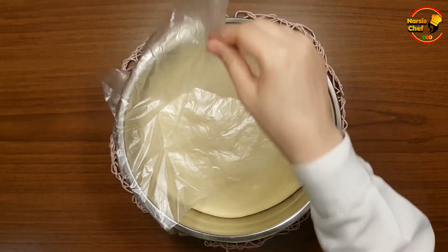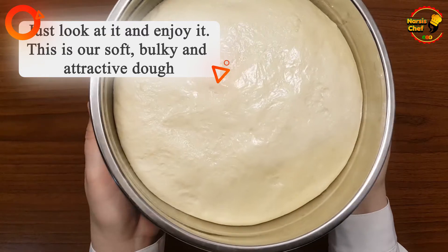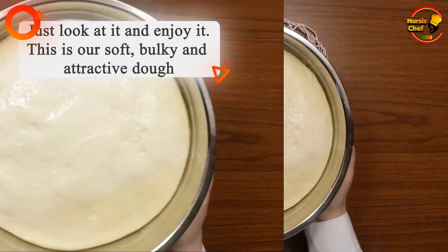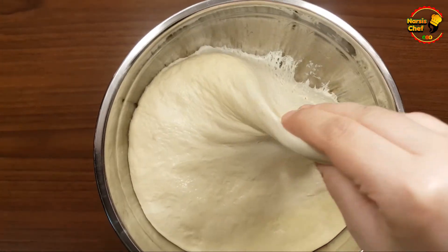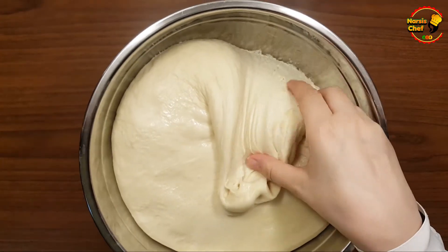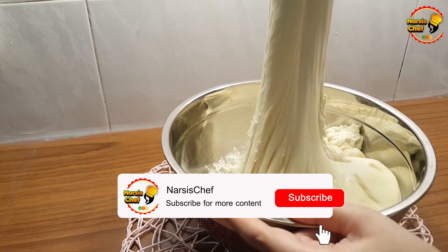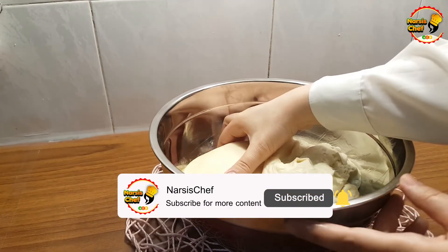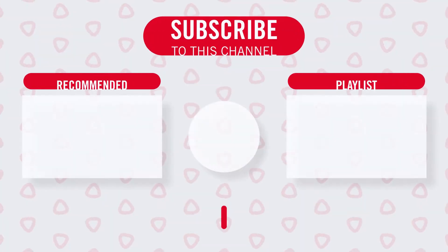Just look at it and enjoy it — this is our soft, bulky, and attractive dough. Hope you make this dough and enjoy this tutorial. If you haven't subscribed to my channel yet, click on the subscribe button right now and press that small bell so you will be notified whenever I upload a new video. Hope to see you again!